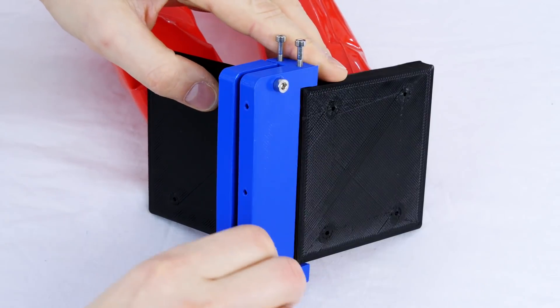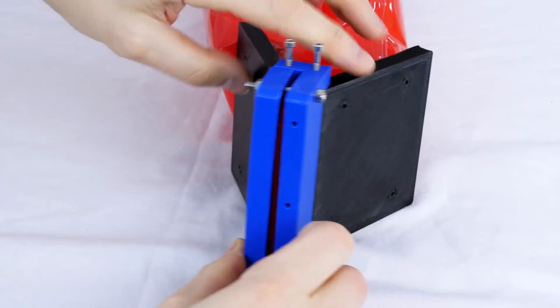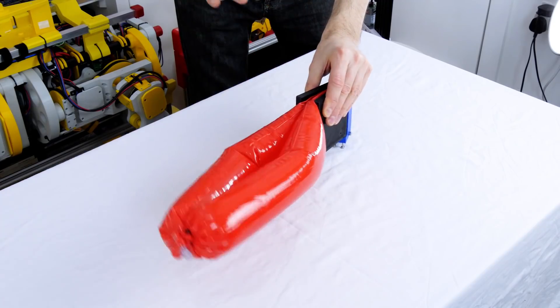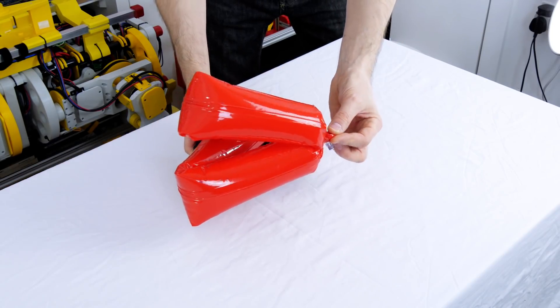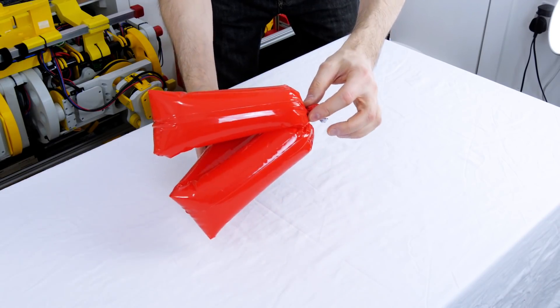So I made this 3D printed assembly that has a clamp for two ends of the water noodle in the middle and two flaps which squeeze it together like a pair of bellows. With a bit more experimentation I was able to put something together which makes a pretty convincing limb for a soft robot — either a leg, an arm, or some sort of finger on a manipulator.